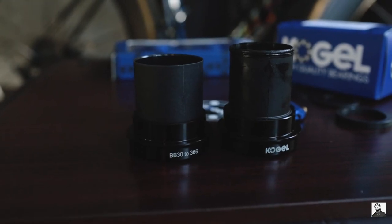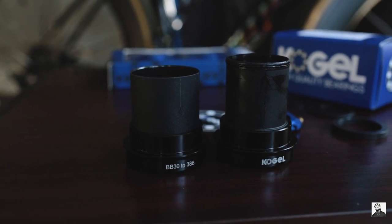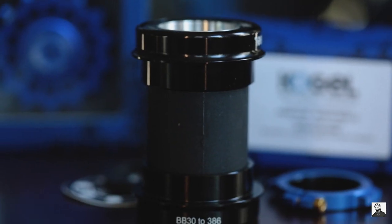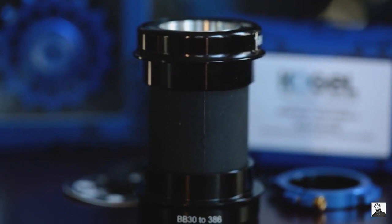The version of the Kogel bearings bottom bracket that I purchased was the SRAM DUB BB30 version. The reason is because my bike is a La Sprint, and that is the bottom bracket standard it uses.